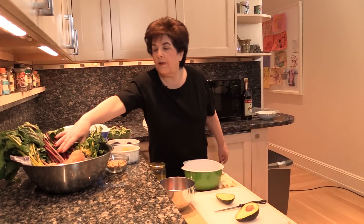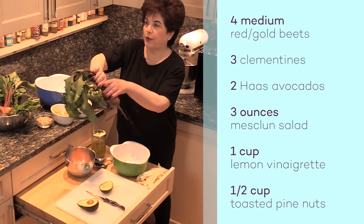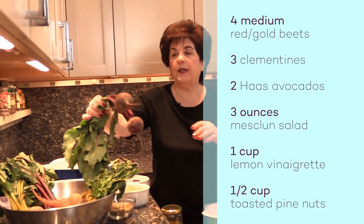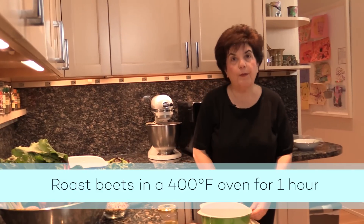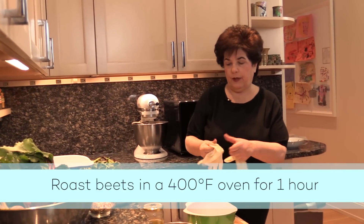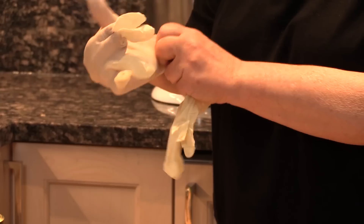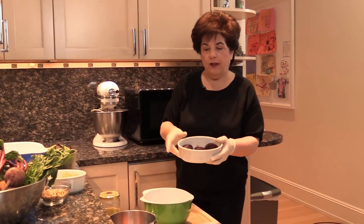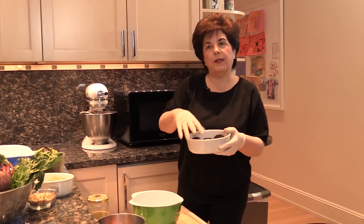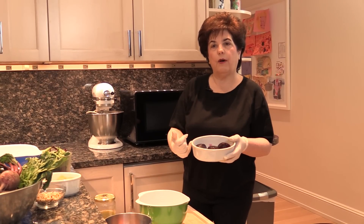These are beets that, as they come in the market, with the fresh leaves — I have cut these off a whole other set of beets at the stem, and I've roasted them for about an hour in a 400 degree oven. I'm putting gloves on now because red beets really stain your hands, and I don't want my hands to be red. So here are the red ones, they've been peeled — basically after you roast them, if you wait a little bit until they cool off, you can sort of just peel the skin off.